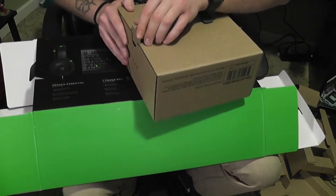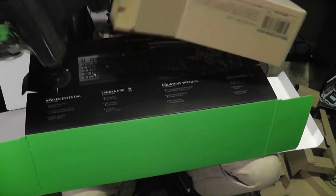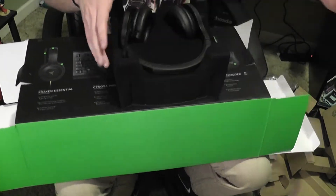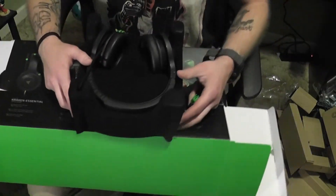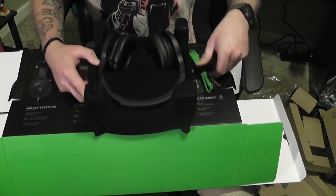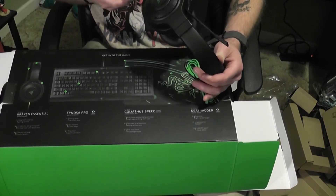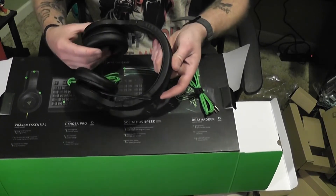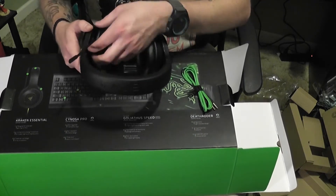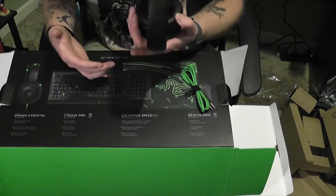On to the next exciting thing — we're getting to the headset. Okay, some wires — seems to be an extender for your headphones. These are nice. Beats the hell out of Turtle Beaches, for sure. Nice snap-on mic, either up or down. Very nice, very nice grip — very soft, actually. Probably going to be the most comfortable headset I've ever bought.